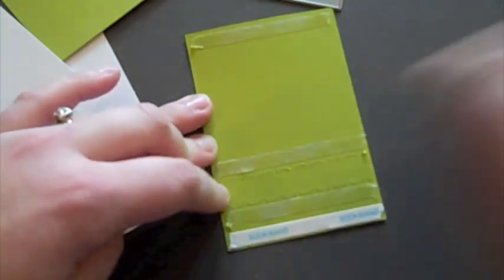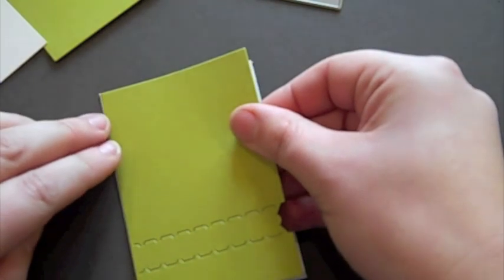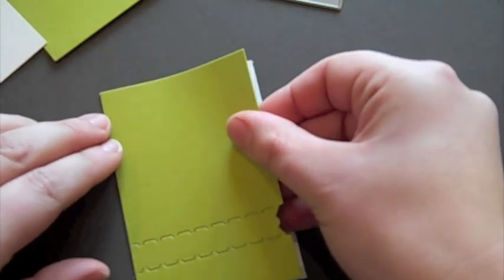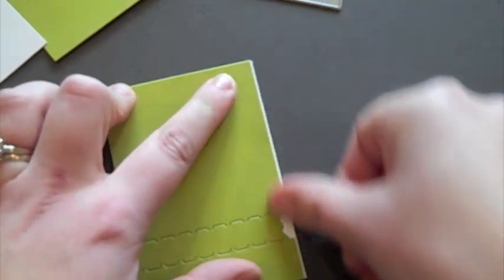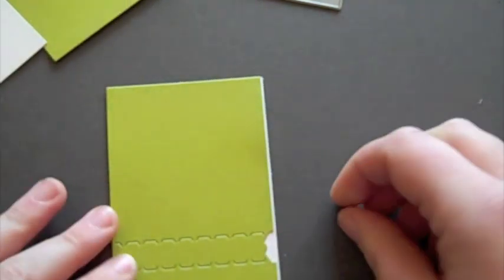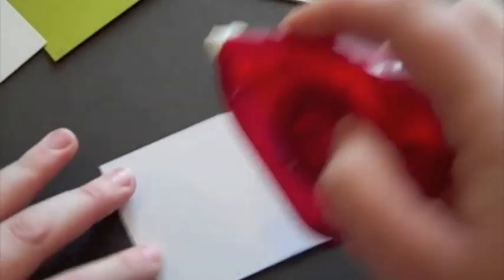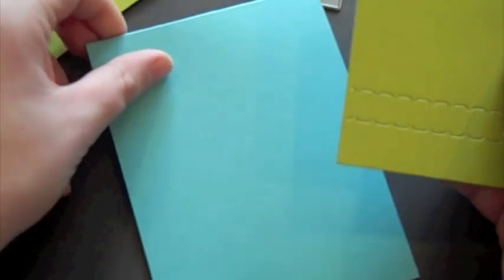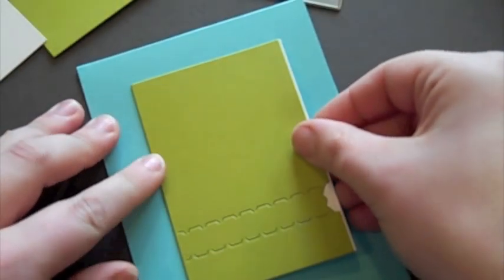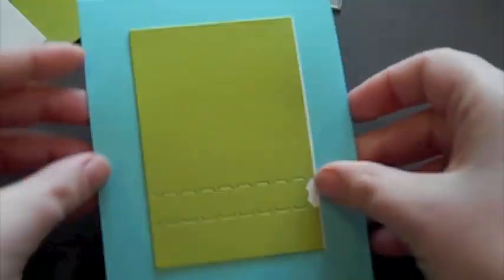I'm going to take off the backing of that score tape and place this right on the white backer — it should fit perfectly since we cut this the same size. And as you see, this is what you end up with. Now I'm just going to take the adhesive. I'm just doing a bare bones tutorial here; you can doll this up any way you like. This piece is what you would adhere to your card front.